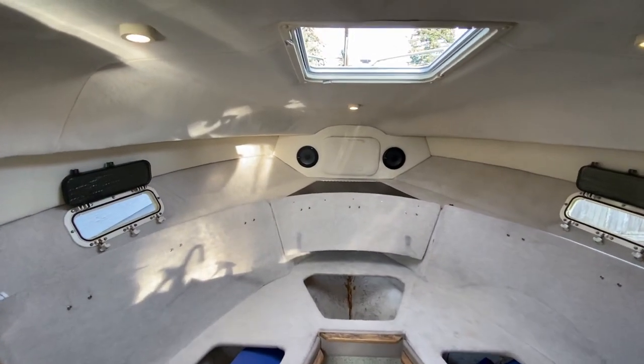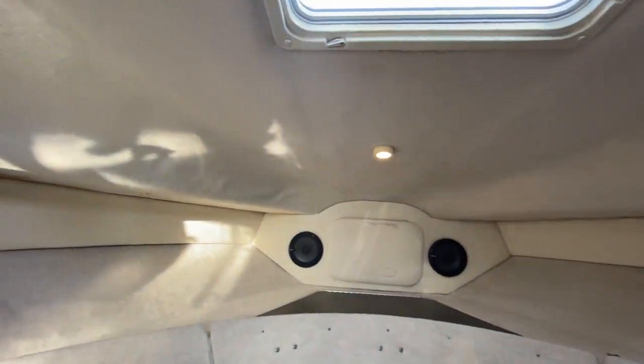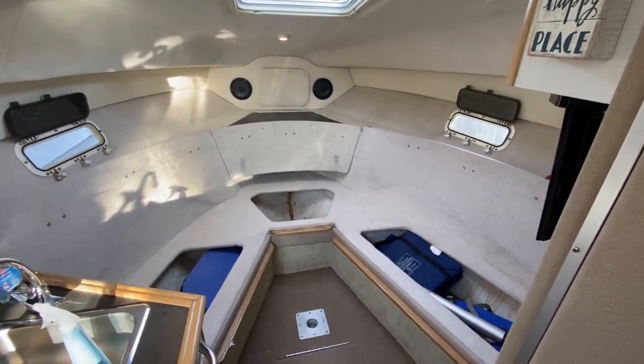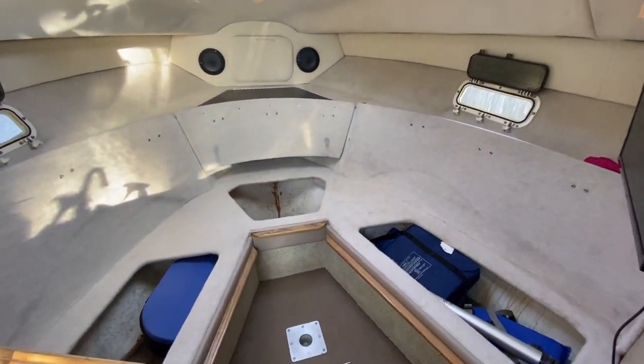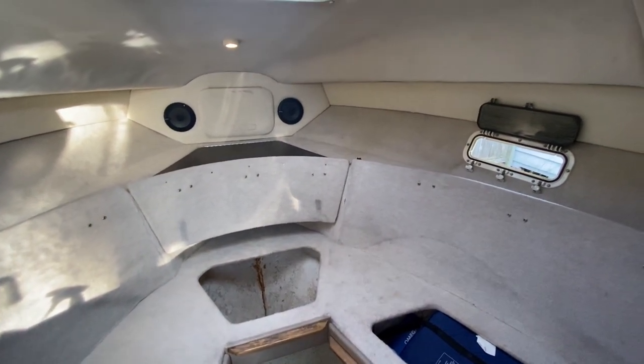Now we are all done. All the stains are pretty much gone — you can see a few little remnants, but otherwise this is super clean. This is fantastic; I had no idea it'd clean up this nicely. We have a nice clean interior. All the cushions are inside right now getting vacuumed and having their own stain process done on them. Definitely don't want to use bleach on them.